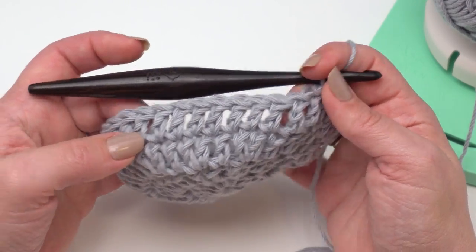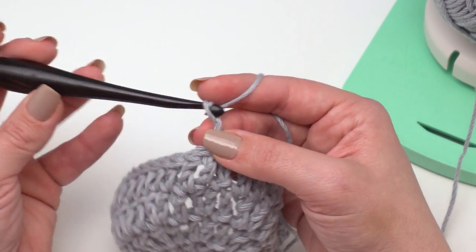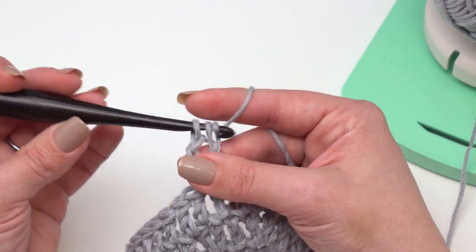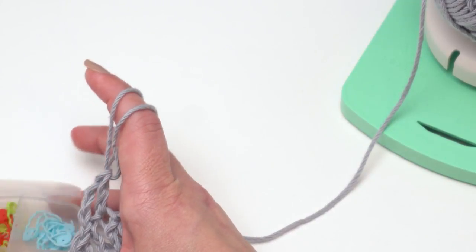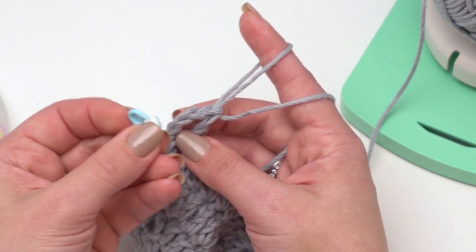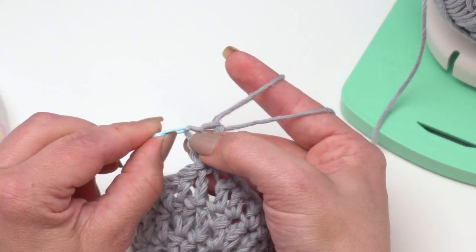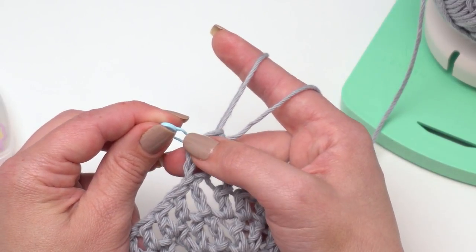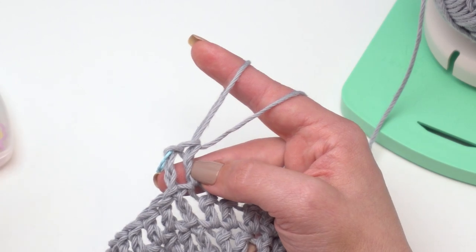After you've finished rounds nine and ten, you should see the bottom of your bag starting to curve up. For round 11, we start with a chain three which counts as our first double crochet, then double crochet in the next stitch. Here's where I like to use stitch markers — I'm going to put one in the top loop of the chain three, which makes it easier to join and also a bit easier to make the wrapped stitch.